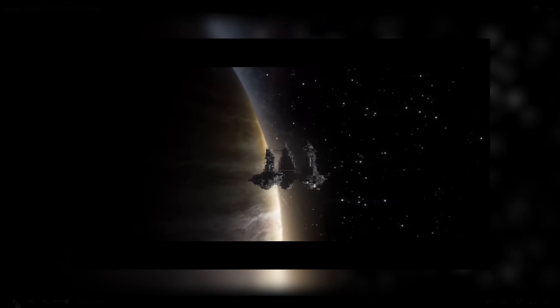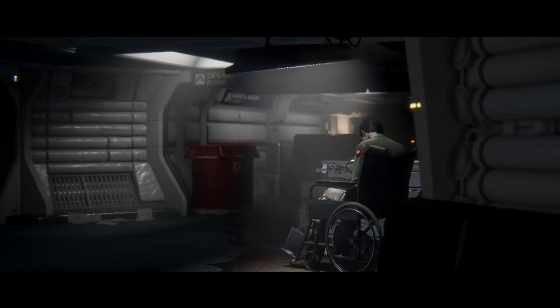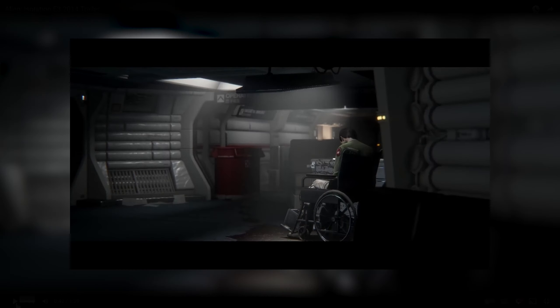We're not going to focus much on sound but the sound is again a homage back to the 1979 original. That low drone gives you this isolated space feeling — it's exceptional. Then we're introduced to a voiceover from a female, a homage to the original with Ripley being the main star.